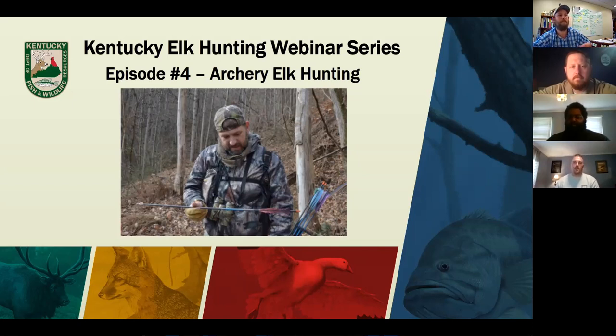Thanks for letting me come on here tonight and talk about something I'm super passionate about — elk hunting. I've been out west and archery hunted elk a lot. I've taken five elk with my bow over the years in a couple of western states. There's just nothing better than hunting elk in September with a bow. With that experience comes some of the good and the bad, and hopefully we can discuss things to help you be prepared for success tonight.